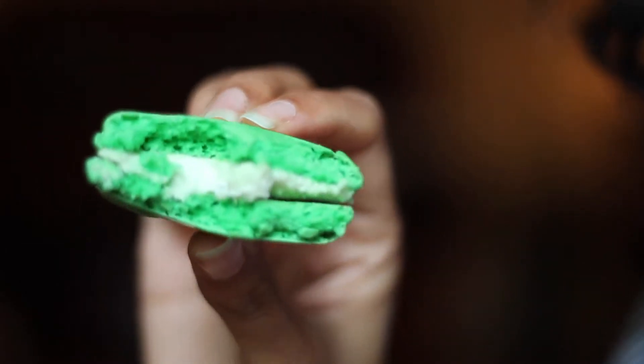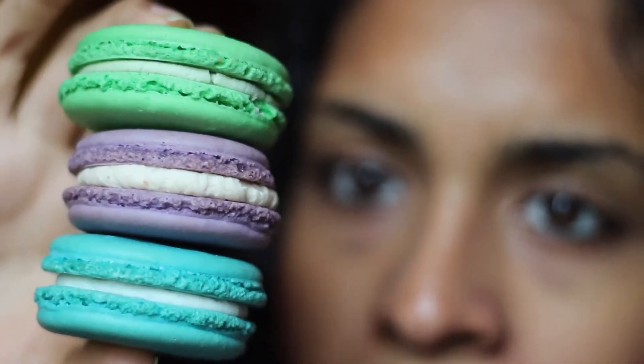They're crispy on the outside and soft in the middle. They're sweet and they happen to be gluten-free. What's not to love about them?